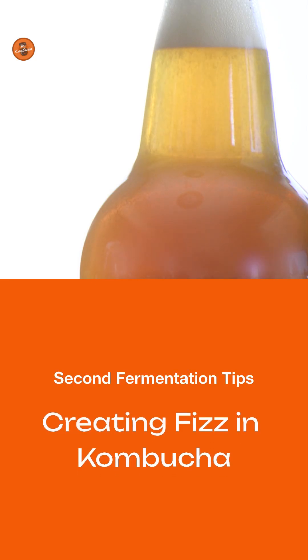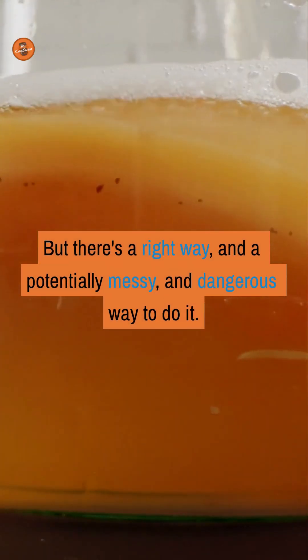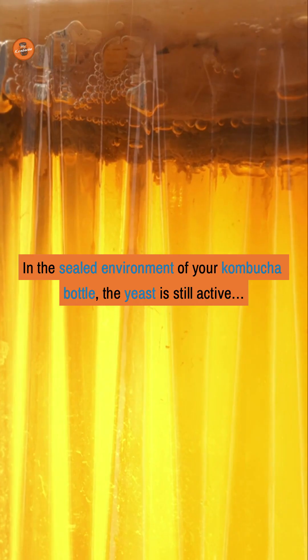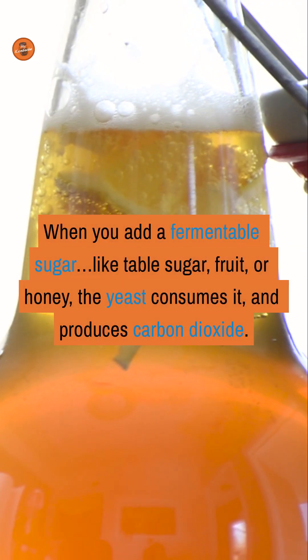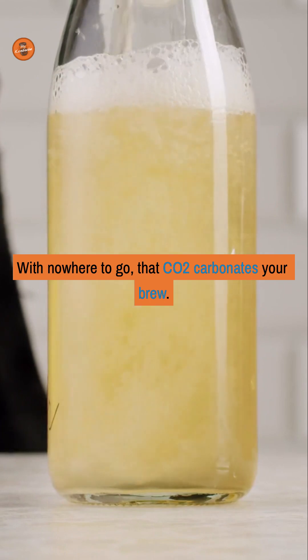Will adding more honey or sugar during the second fermentation help to create fizz in the kombucha? The answer is a resounding yes, but there's a right way and a potentially messy and dangerous way to do it. In the sealed environment of your kombucha bottle, the yeast is still active. When you add a fermentable sugar like table sugar, fruit, or honey, the yeast consumes it and produces carbon dioxide — with nowhere to go, that CO2 carbonates your brew.